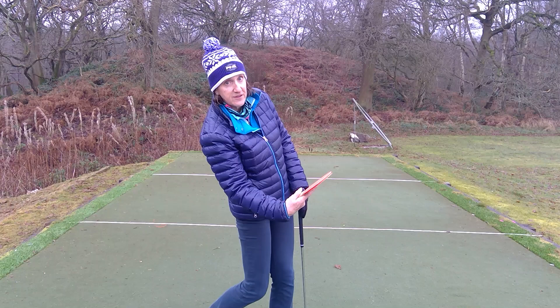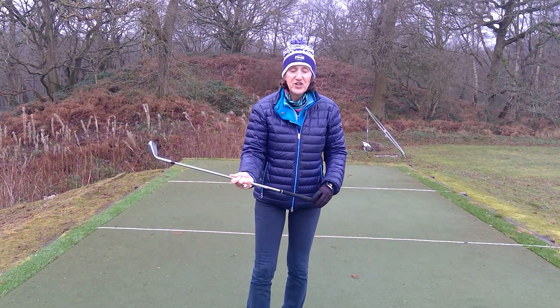You first of all have to understand that this game is a sideways-on hit, not an underneath hit. I've got a little drill with a golf club which will help you get the very feeling that you want to get on the golf course.